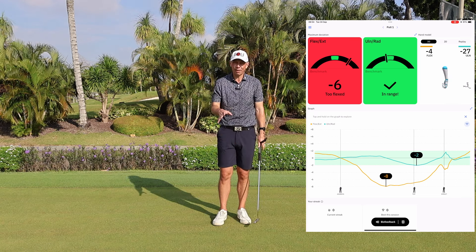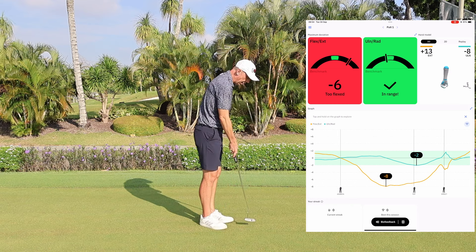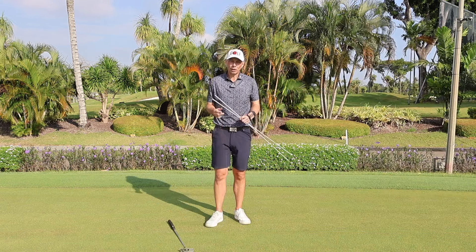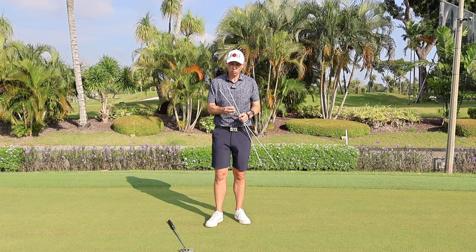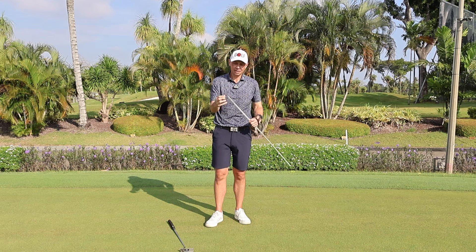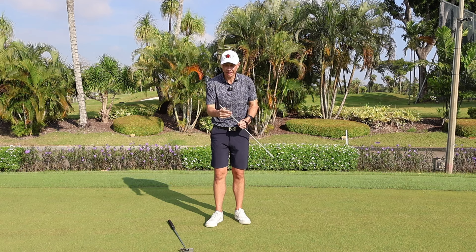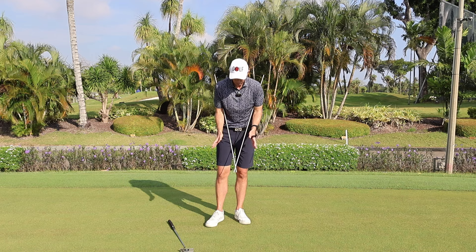The great thing about this exercise is it doesn't just help the flexion-extension piece — it also helps that up-and-down radial piece as well. I call this the chopsticks drill, and in a minute you'll realize why. You're going to need two alignment sticks and one rubber band or hair tie. Wrap the elastic band around the base of the alignment sticks so they're stuck together, creating a chopsticks effect.